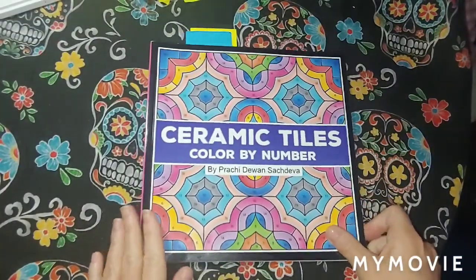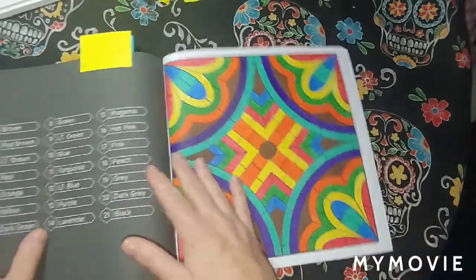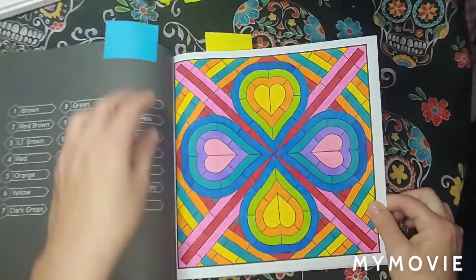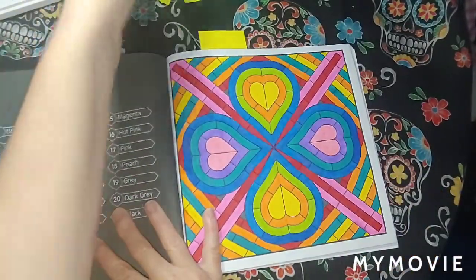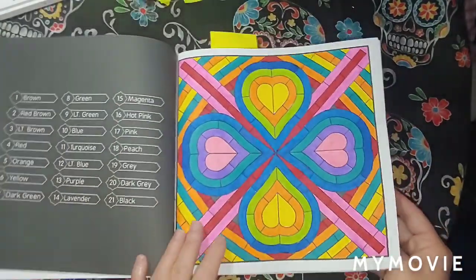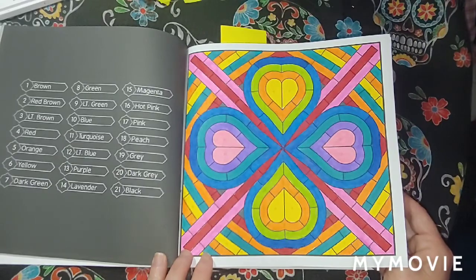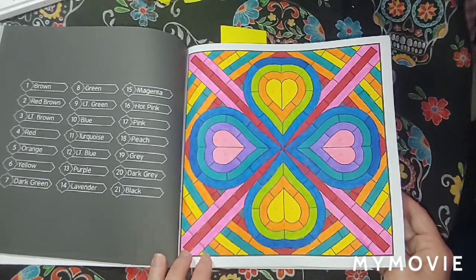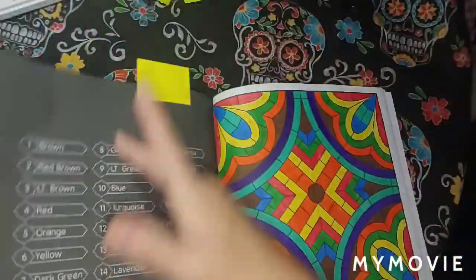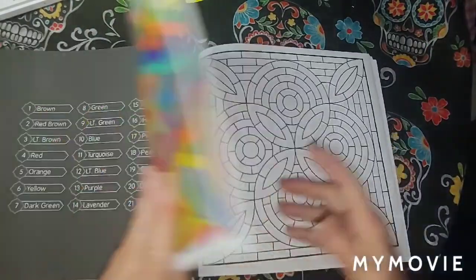Ceramic Tiles Color by Number, pretty one by Such Diva — various markers in here. This one right here — September 5th. And this other one — September 6th.